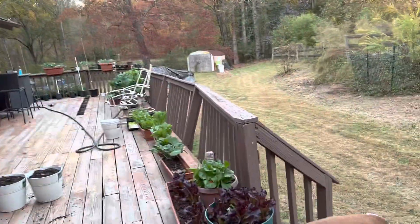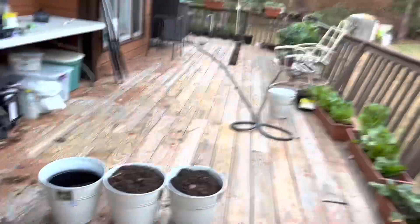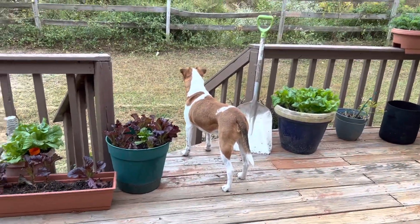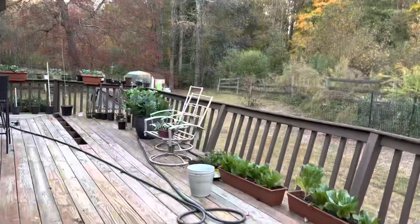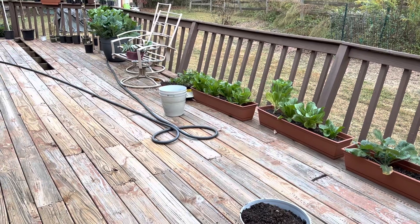I'm going to make this a lettuce box and use these large pots over here for the collards — put the lettuce over here and put the collards in the bigger pots. I'm going to get to work and I'll come back and show you the finished product.